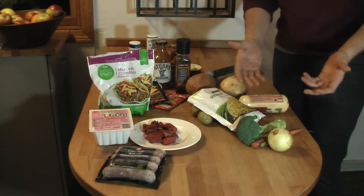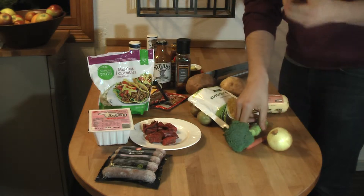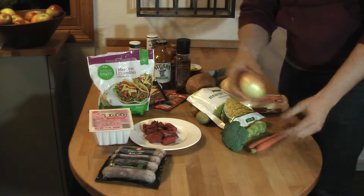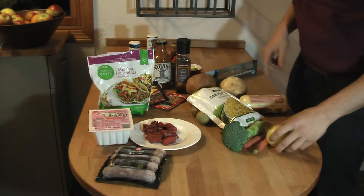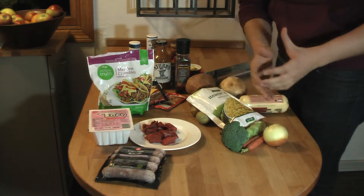Anyway, then for vegetables, you have a few options. You can use broccoli, carrots, and of course onions. Today we're going to be using all three of them in our hobo because vegetables are really important.